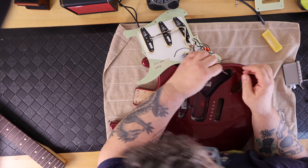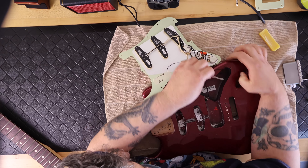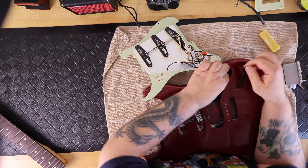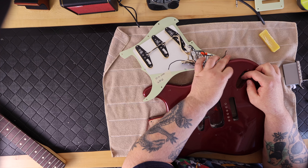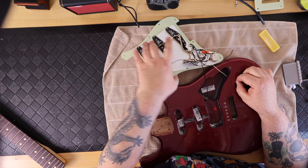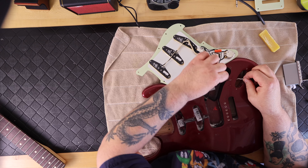There's a small drilled hole inside the control cavity that feeds up into the input jack cavity, and sometimes it's a little bit difficult to feed through. I feed one wire at a time — pulling the white wire through first, then grabbing the black wire and pulling it through as well.